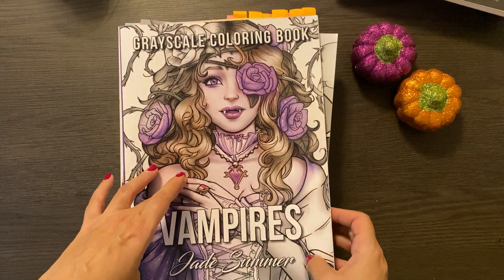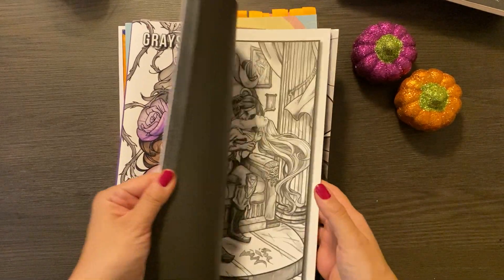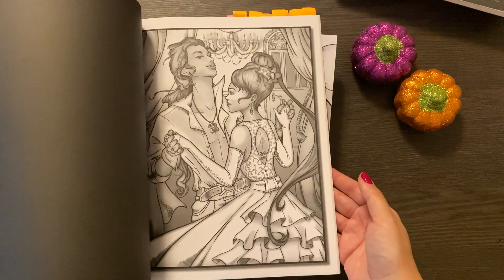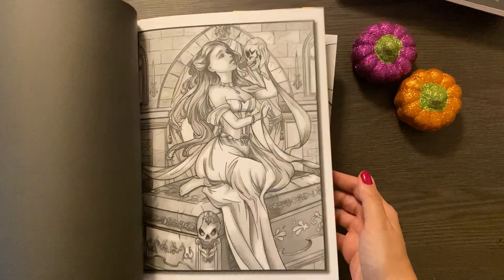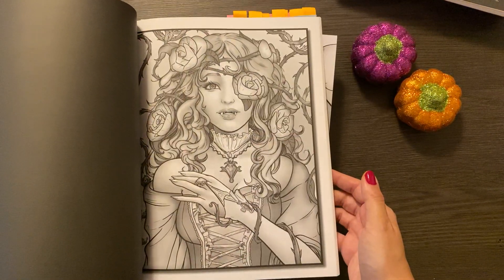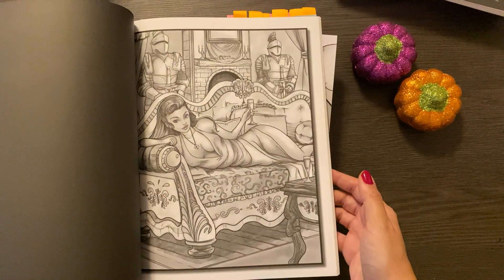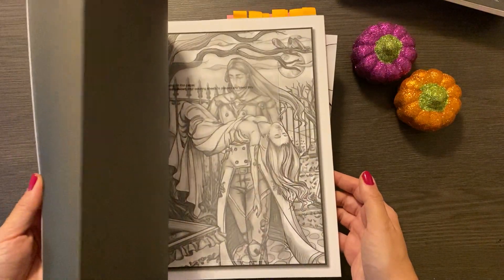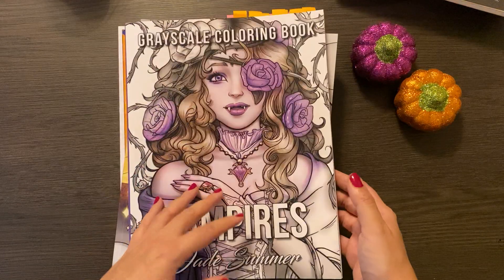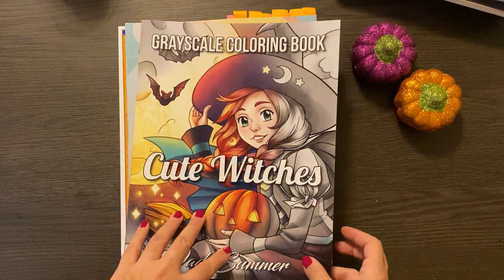Then there's the Vampires by Jade Summer Grayscale. I haven't done anything in this one — I got this one last year, but I hope to this year. That'll be fun. There are some good images in here. I do really, really love Jade Summer Grayscale — you really can't go wrong. It's quite lovely; the images are very well done. And you get two copies, so if you mess one up, you're okay.